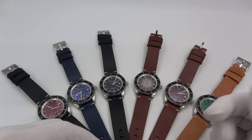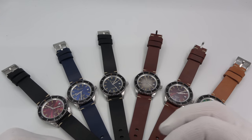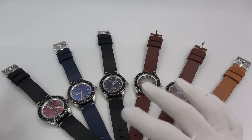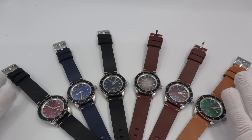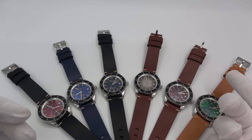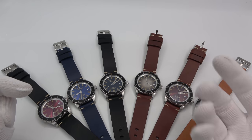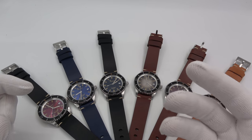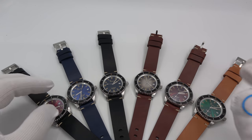Anyway, let's check these out. Six is probably a lot of models. I really wanted to cover a bunch of different dial combinations, so I figured, why not? This is also kind of my first foray into designing a watch made by another company for me — not that I designed it, but I had a lot of design input in picking the shape, the colors, the configurations, etc.